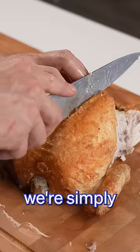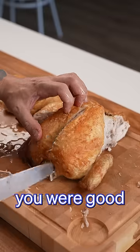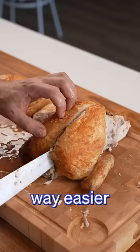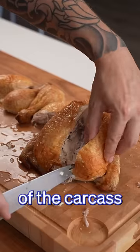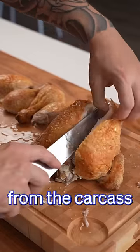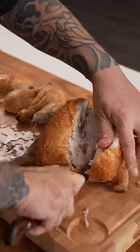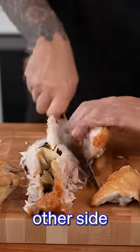Now to cut the breasts off, we're simply going to run our blade down either side of the breastbone. And if you're good and you took your wishbone out, this is way easier. Once you've found the bottom of the carcass, run your blade all the way down to release that breast from the carcass. Then we're looking for this joint here that we're going to run our blade through. Now we just repeat the same on the other side.